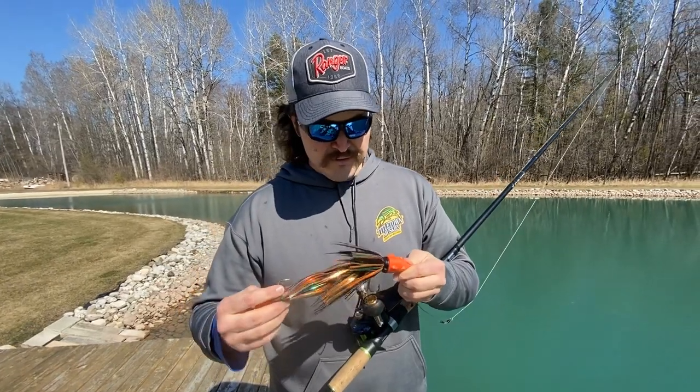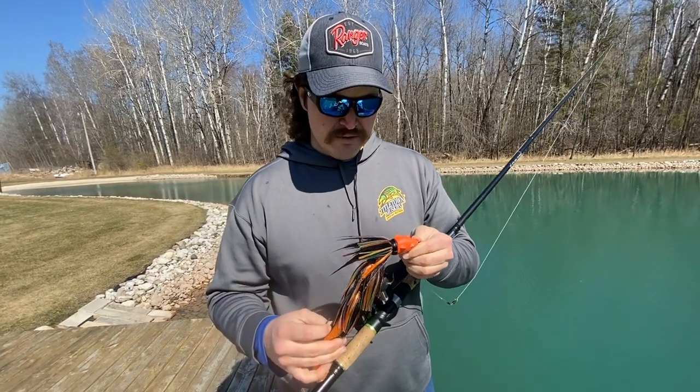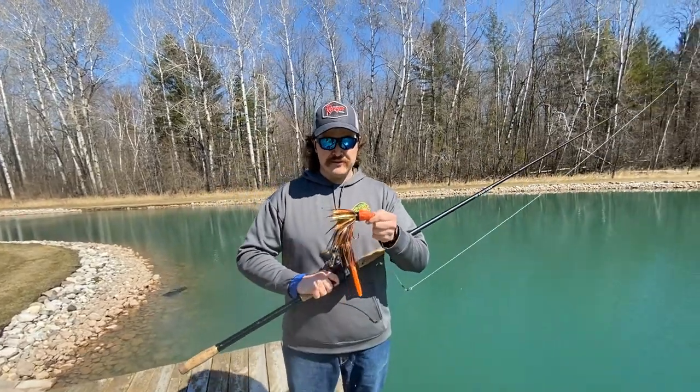Go check them out — Beaver Baits, you can get them right from Brian. I believe Team Rhino Outdoors carries them as well. Ask about them at your local bait shop. That's it — that's your pond bait demo for the baby beaver.